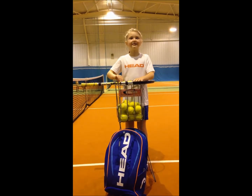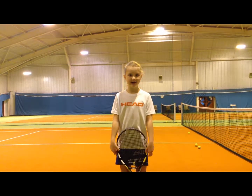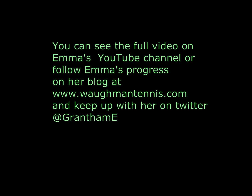Enjoy my next tennis block. Thank you for watching me today. Thank you.